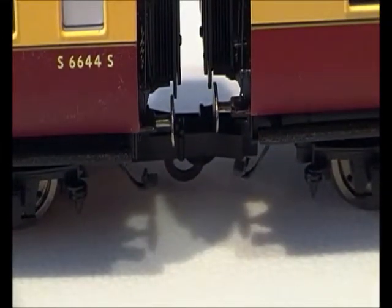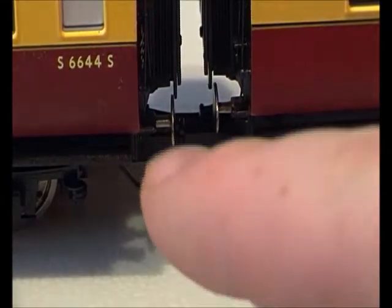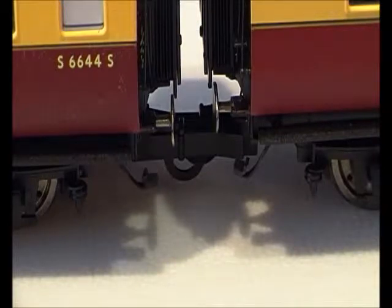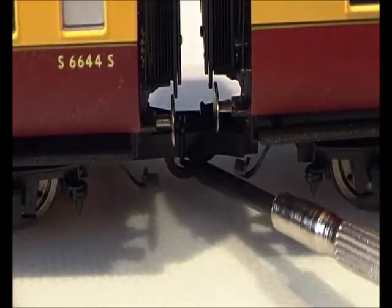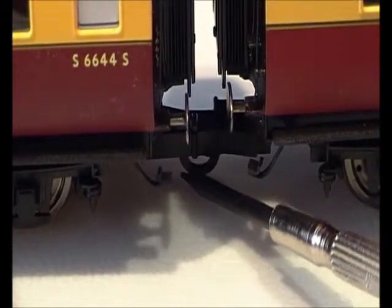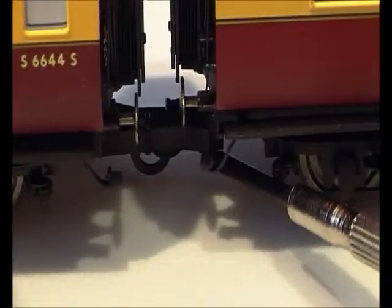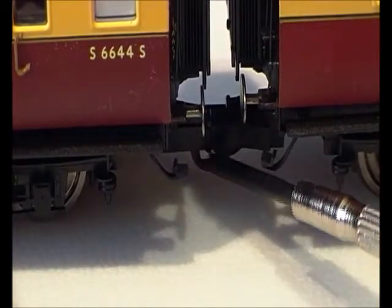That's the couplings, and how you actually take them off is with those hook things there. What you do is have something underneath — I've got a spare screwdriver here, not the one I use all the time but a bigger one. What you do is just lift it up — it's quite difficult — and hopefully it should come apart. There are two hooks there and what it will do is release these two coaches.